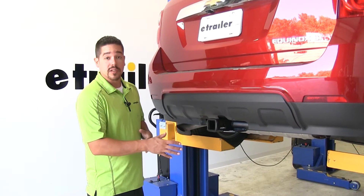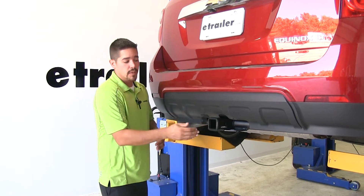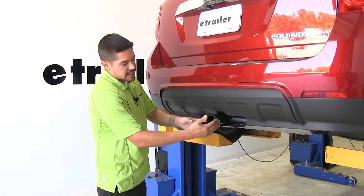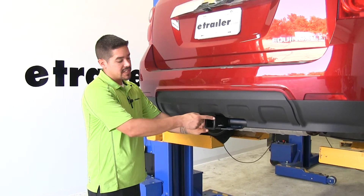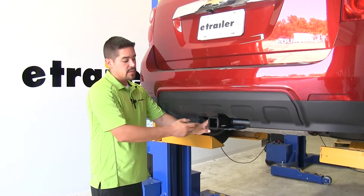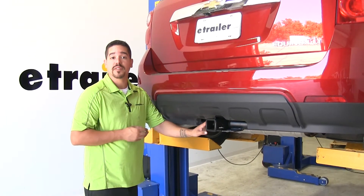Here's what our hitch is going to look like once we have it installed. The cross tube is going to be hidden behind the bumper mostly, and the main thing we're going to see is the receiver tube sticking out. It is a class 3 hitch, which means it's going to give us that 2 inch by 2 inch receiver tube opening, opening up a lot of doors for all sorts of different accessories.